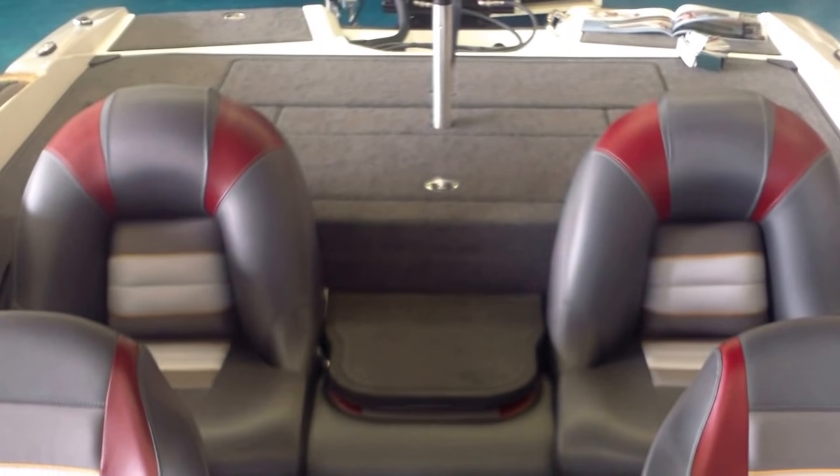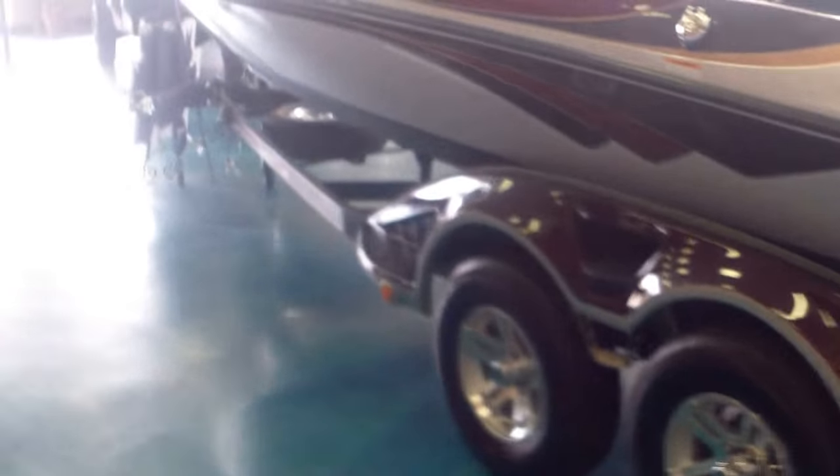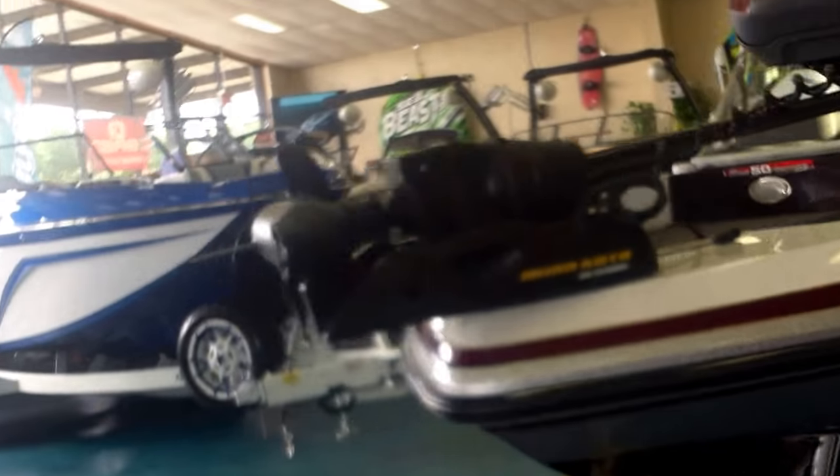This is a fabulous boat if you want to get out on the water in style, ride comfortably, fish hard, but also entertain and do some tubing or skiing. It'll do it all — very versatile, rated for seven people. The Ranger 212 Riata LS is a bargain at a starting price of $54,695 plus options and engine upgrades.